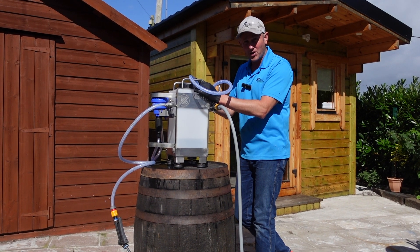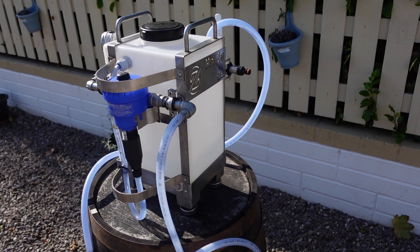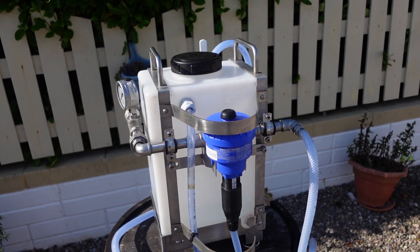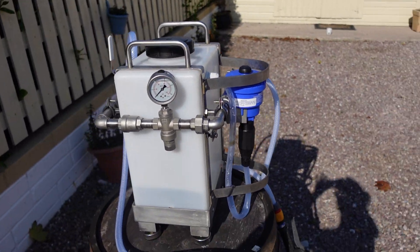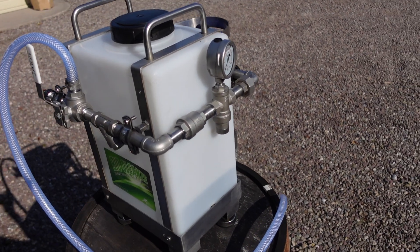Hello, Ben here from Ben Softwash, and today I'm going to show you what we call the Mini Zap. It's part of our Ben Softwash chemical application systems and is specifically for applying BioCleanse. It's really simple but it has loads of functionality, so I'm going to walk you through that now.